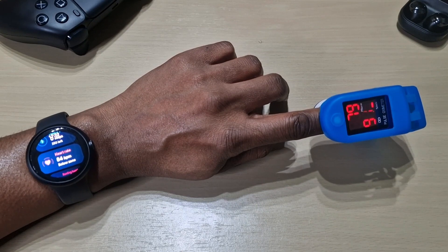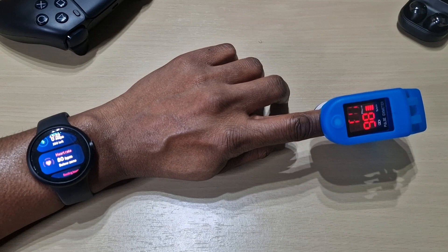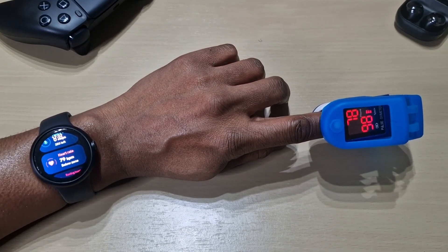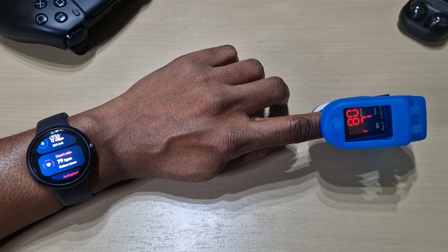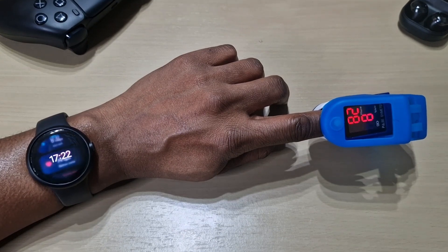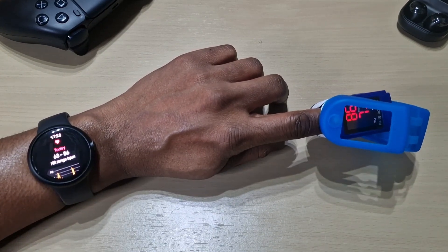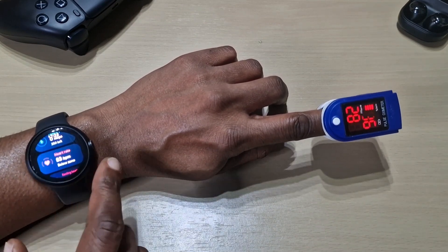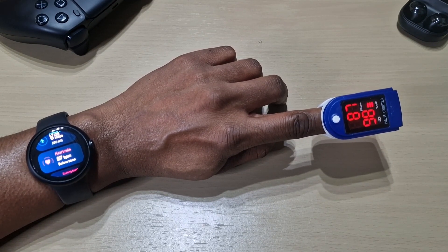The reading is 84, then down to 79. They're really similar, as you can see. I'm just trying to focus a bit more. Very similar — so as for measuring heart rate, you can see that the Pixel Watch does seem very accurate.